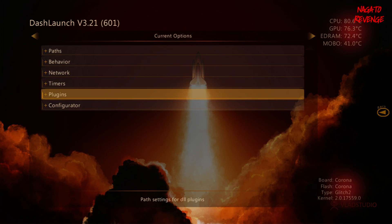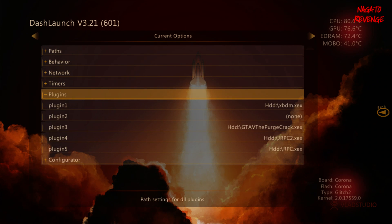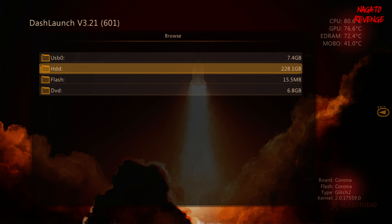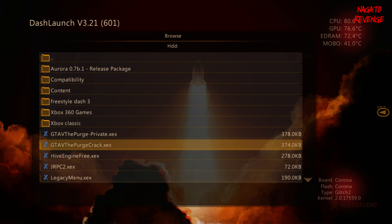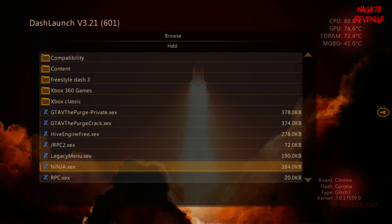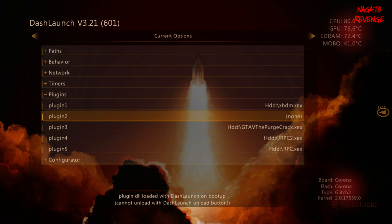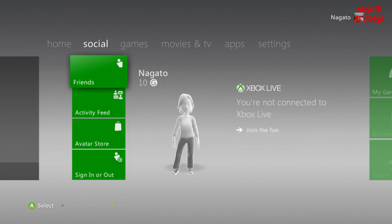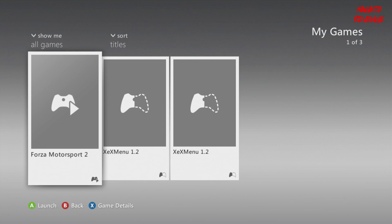Dash Launch also lets you create paths to load files or programs. Under the Network tab, if you're planning to go online you can enable options like LiveBlock, LiveStrong, auto-fake, and other stuff — I'm still learning that side myself, but it deals with Xbox Live and blocking servers. If you have mod menus or plugins, you load them through Dash Launch and set them to a certain directory. For example, you could load up a private server or stealth server from here as well.